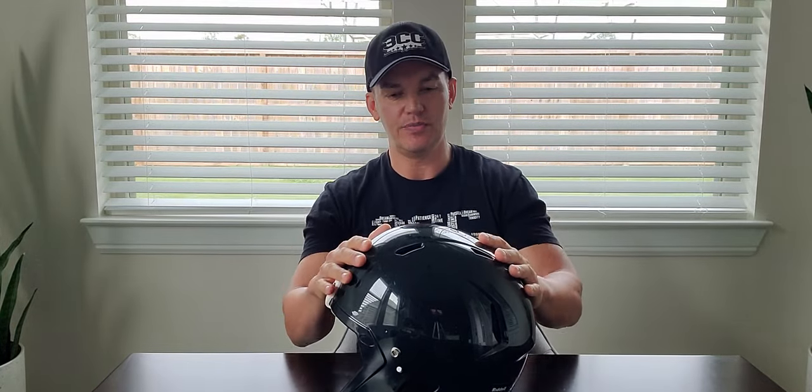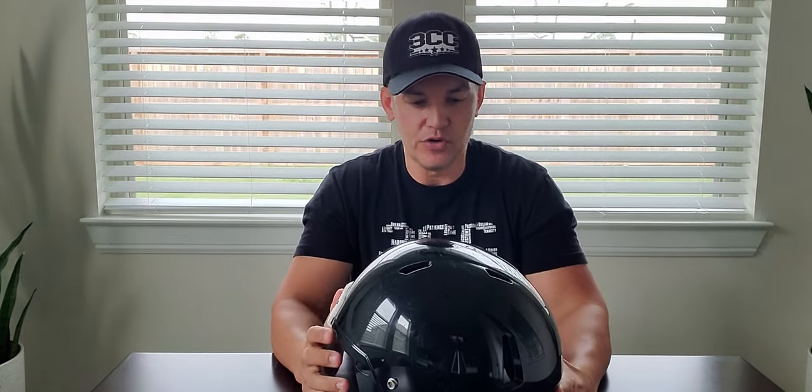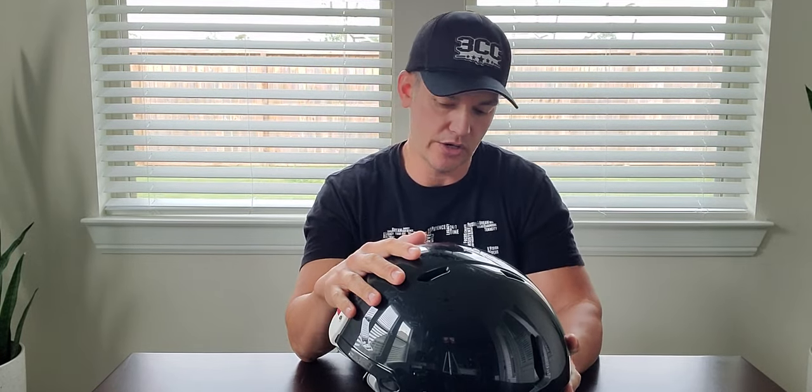Hey guys, what's going on? It's Steve here from Third Coast Custom Helmets. Just wanted to do a quick video for you guys about a new product that we haven't received in yet, but we will start getting in. But before I do that, don't forget to hit that subscribe button and ring the bell so y'all don't miss out on any of the posts that we do in the near future.